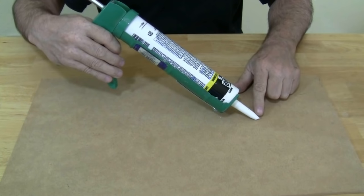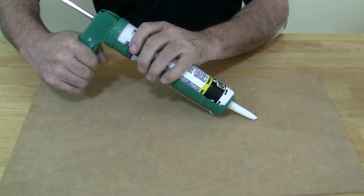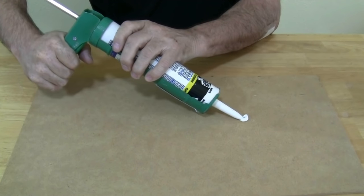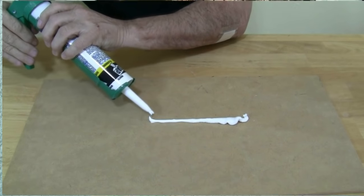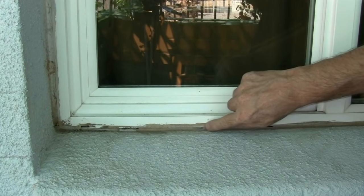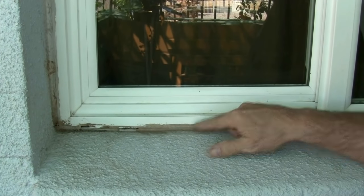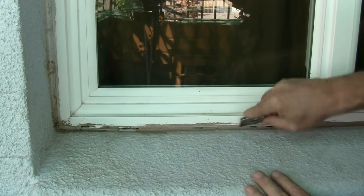Holding the tip against the area where you are going to start, slowly squeeze the trigger until the caulk starts coming out. Before we start caulking, we are going to need to prep the area. As we can see, over the years the caulk has contracted and we've got some holes in here. So what we're going to have to do is remove the caulking — just take a razor knife and start cutting out the old caulk.